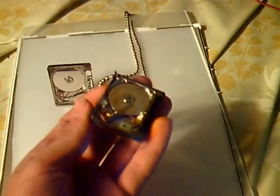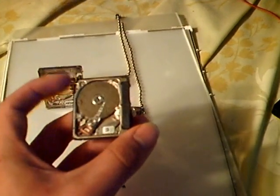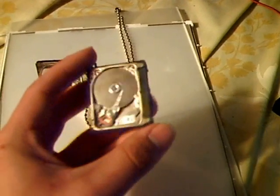I looked up a wiring diagram online and I was like, you know what, I bet this thing could work. So I plugged it into my card adapter and decided to see if I could get it to run — and it did.